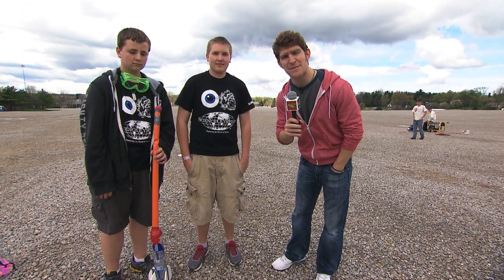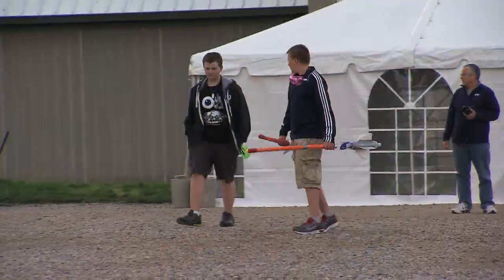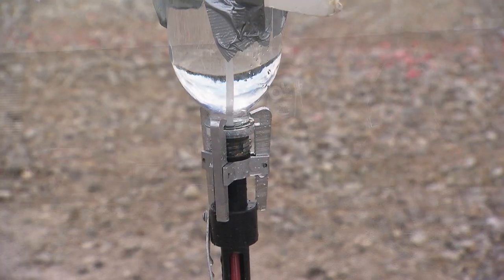Hey guys, I'm at the Indiana Science Olympiad Bottle Rocket Event. I've got Alex and Nick with me. What goes into designing a rocket for this competition?